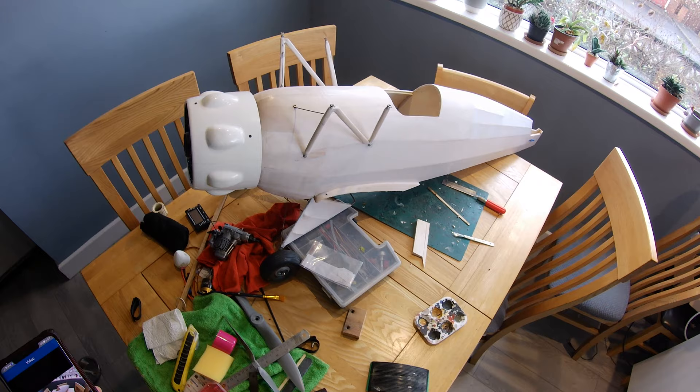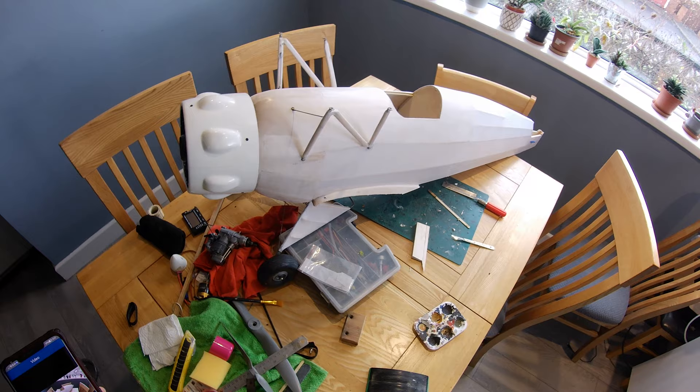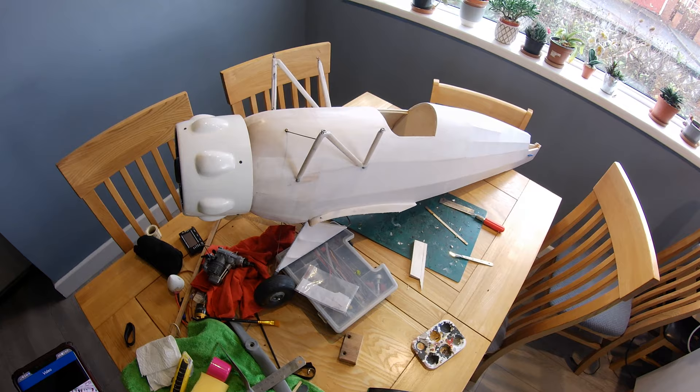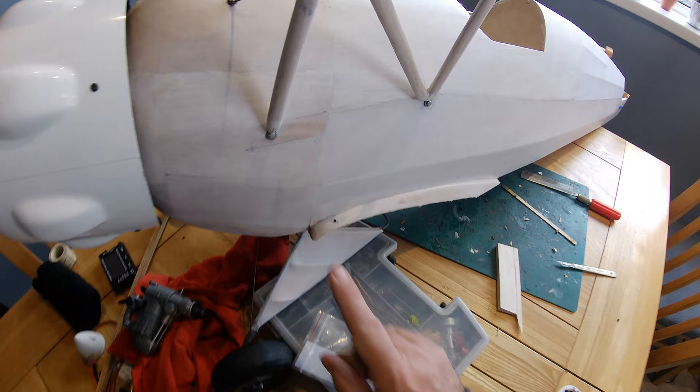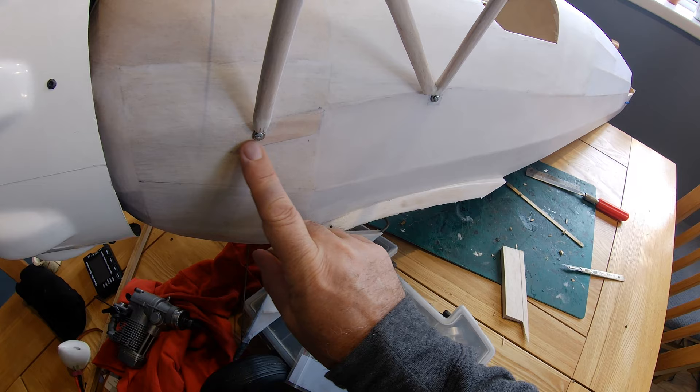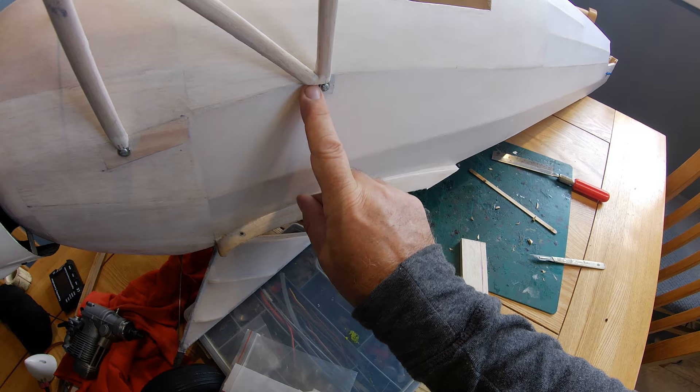We're back to fiddling about with the young meister and as you can see it's progressed quite a lot, but it's getting to that stage now where I have to add some surface detail to make the model look a little bit more authentic without going overboard - it's not a perfect scale model after all. One of the areas I need to address is these screws, which are obviously required to lock the struts in place for the upper wing, but on the prototype there is some form of cover.